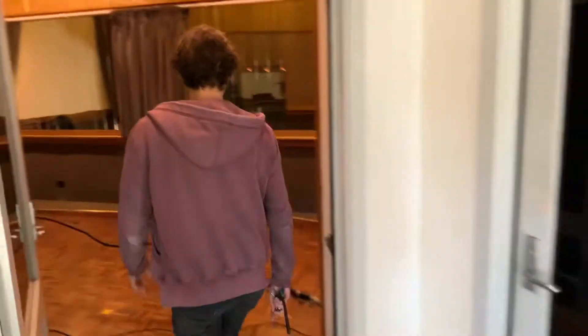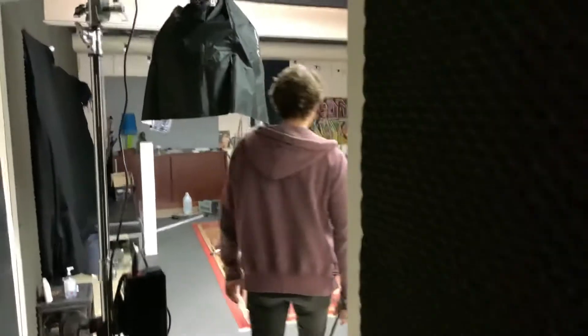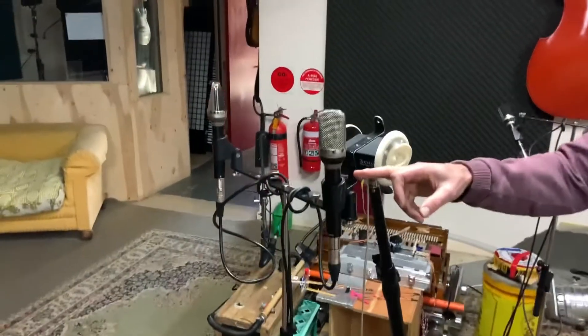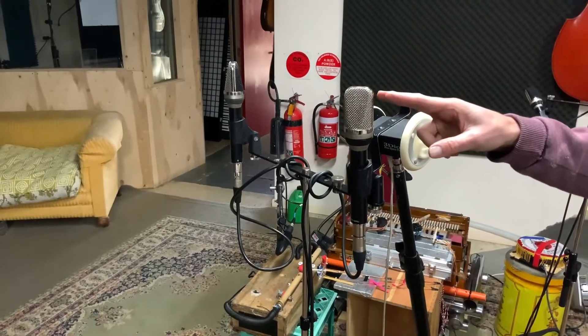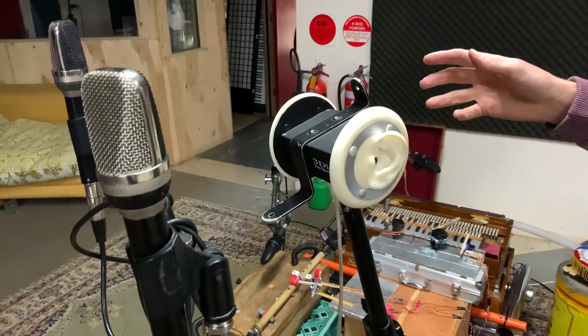We've extended the cabling to the back of the building. Here are the main pairs — Gefell 70s on a 691 body — and they sound just wonderful. They're in cardioids.